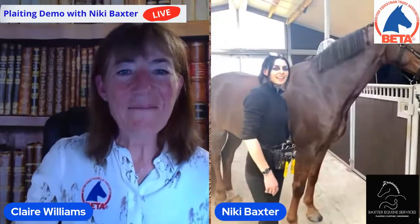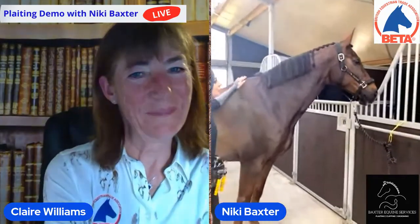Hi everyone, good afternoon. My name is Clare Williams and I work for BETA and I'd like to welcome you to today's live featuring Nikki Baxter. We have something different for you all today. For those of you watching both live and after the fact, you'll be seeing a fantastic plaiting demo. This is Seren, the star of the photo, the horse in flesh.